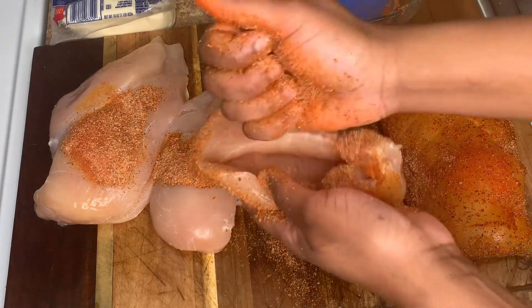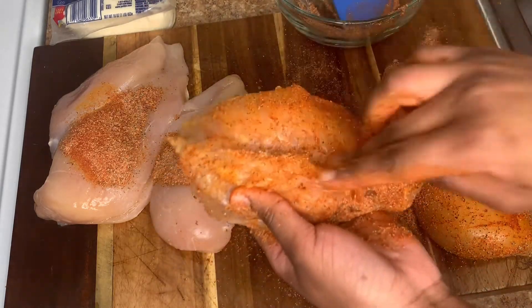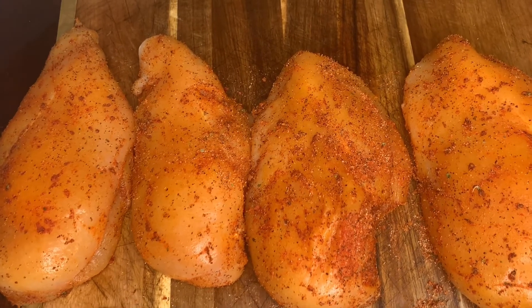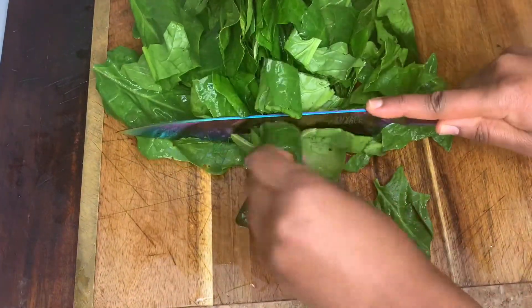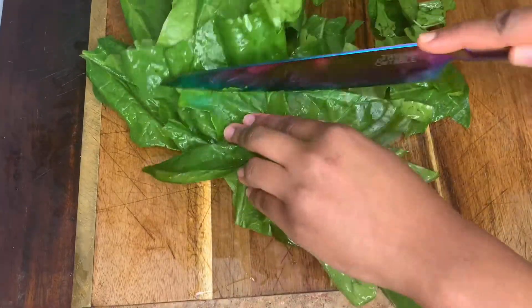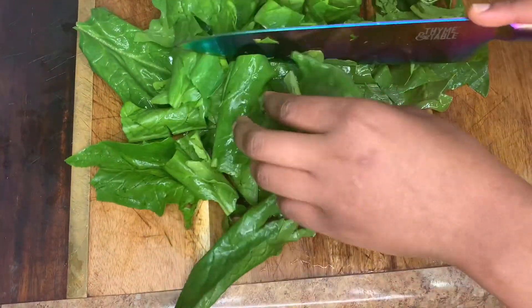Once you're finished doing that, we're gonna come back and work on our filling. Go ahead and set the chicken to the side and let the seasonings do their thing. Here I have my spinach — I washed it and cut the stems off. You want to make sure that you carefully inspect the leaves individually; you don't want to be eating insects or pesticides. Go ahead and cut it up. A lot of people use broccoli for their filling — you can if you want to, but I'm using spinach for this recipe.